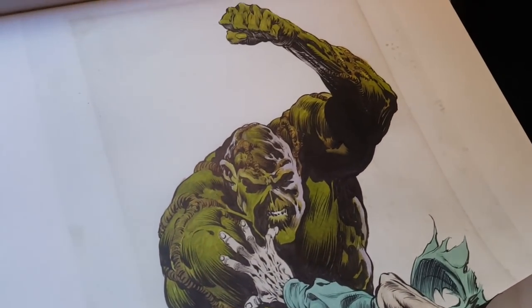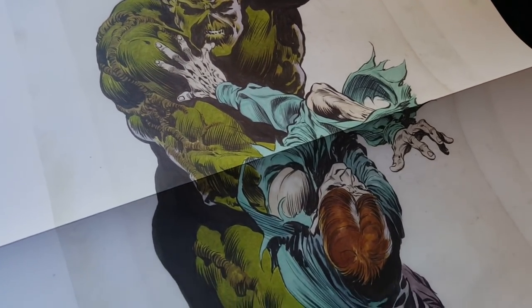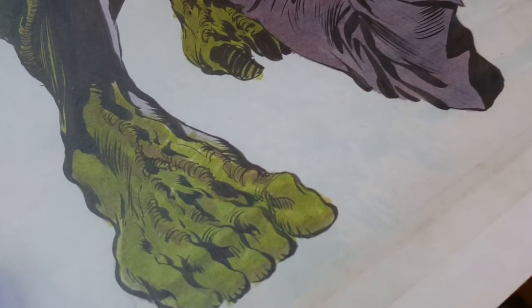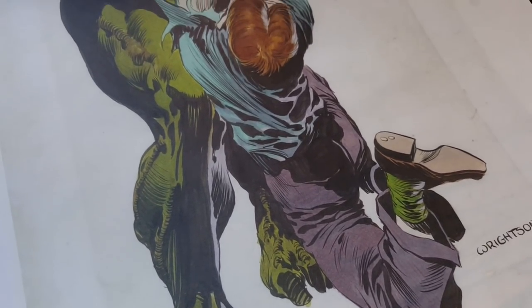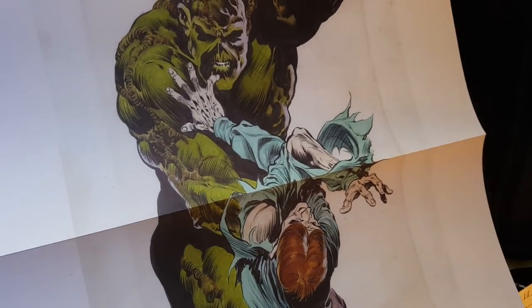This thing starts off with the gigantic gatefold piece. This thing is hard to shoot — it's huge. All these are shot off the original art and are full size. I'm like three feet away from the book, this thing is so gigantic.